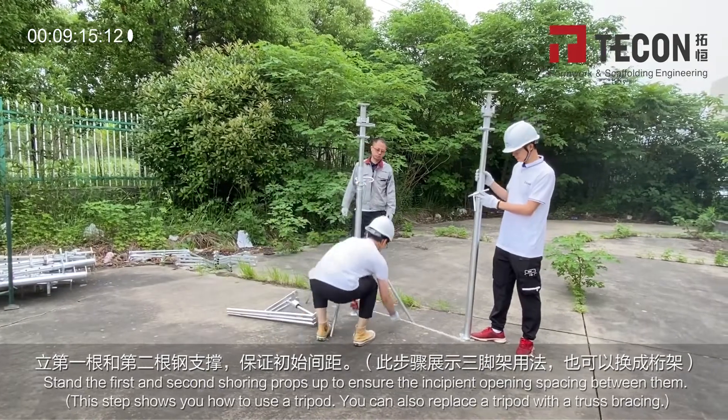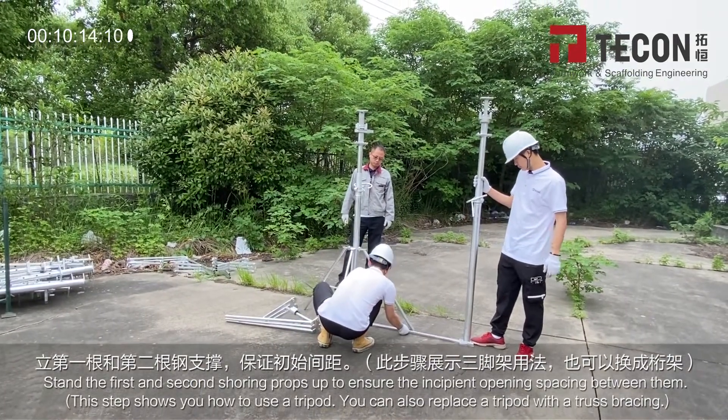This step shows you how to use a tripod. You can also replace a tripod with a truss.